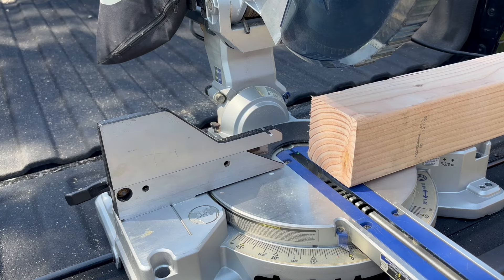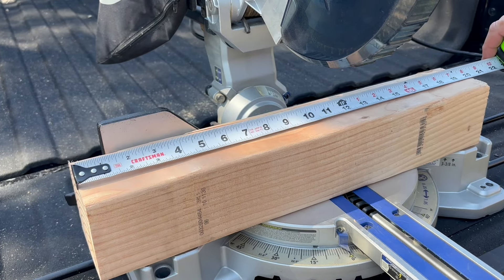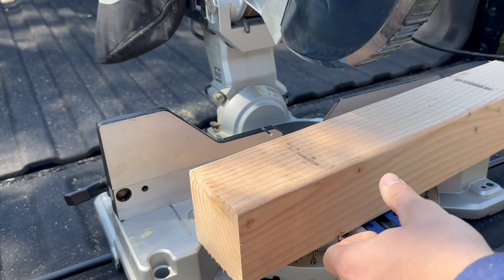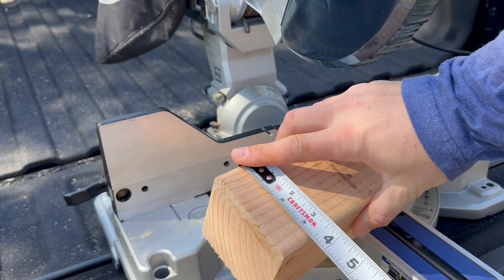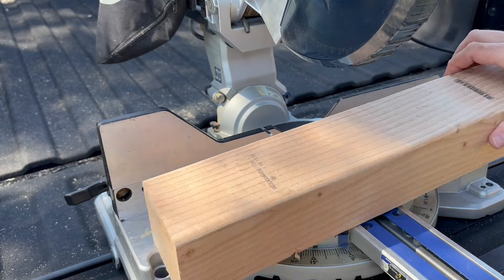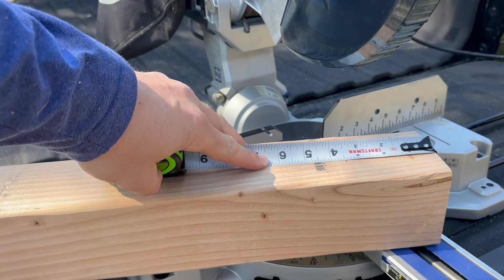My family loves playing Yahtzee, and with nice weather coming around I figured why not make one we can play outside together with some larger dice — something fun for the whole family. I found this scrap piece of four-by-four in my garage that measures about 20 inches in length. Even though we call it a four-by-four, it actually measures three and a half inches all the way around, so I'm going to mark and cut at three and a half inches.